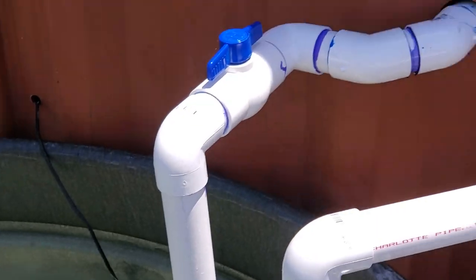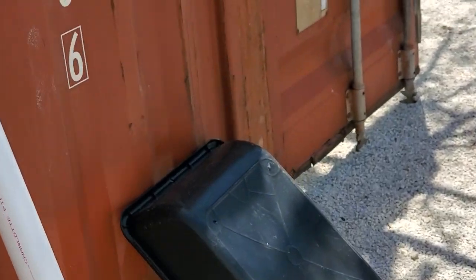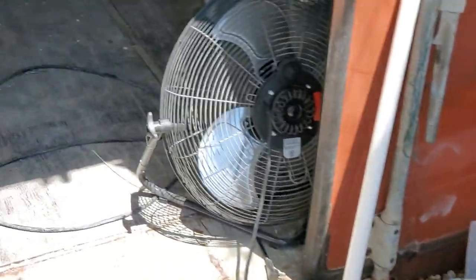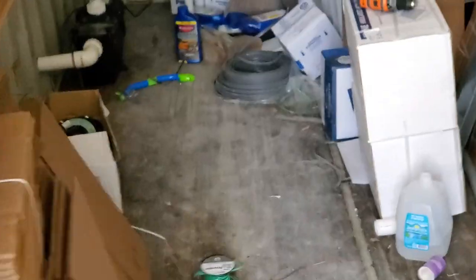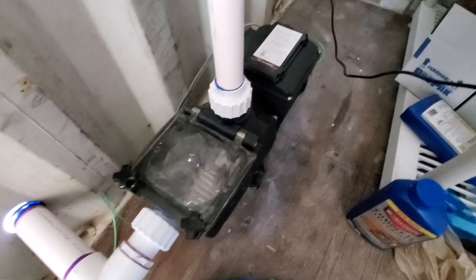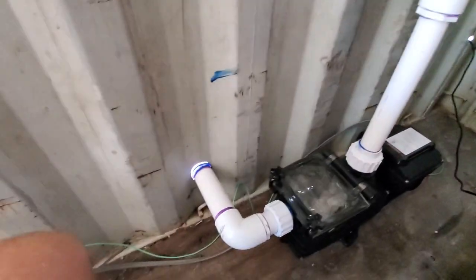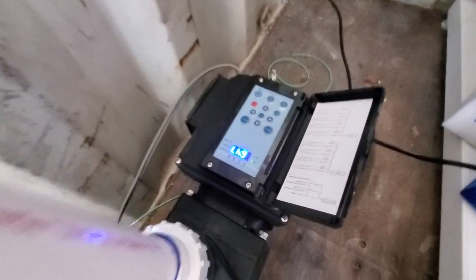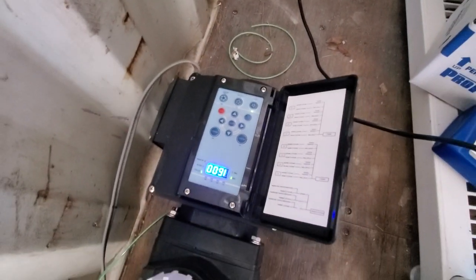Inside the Connex box we have our — I think it's a half horsepower variable pump. You can't even hear it, it's so quiet. Here's our pump right here, got it coming into here, and we've got our variable speeds right here. Right now we're just running at 1,600 gallons an hour, might even crank that down a little bit more. So that's done guys.